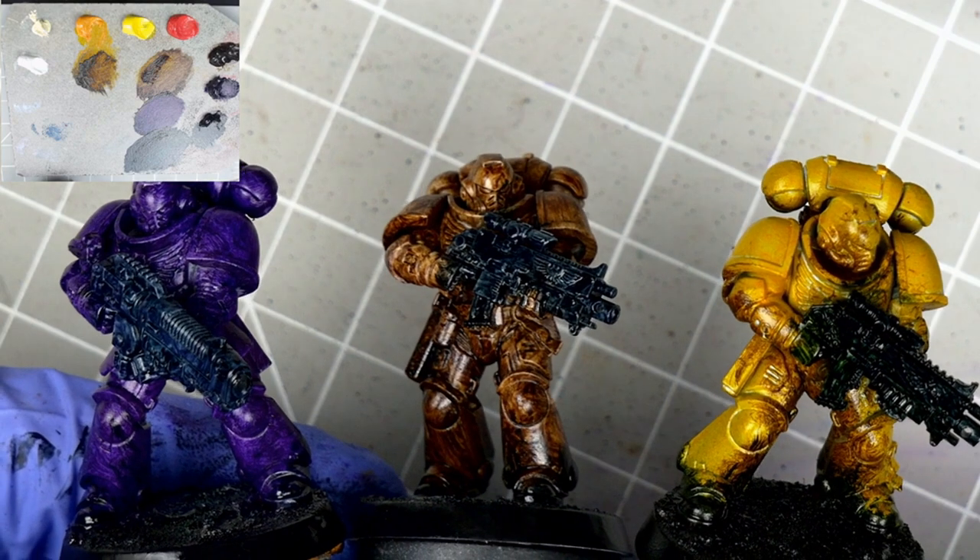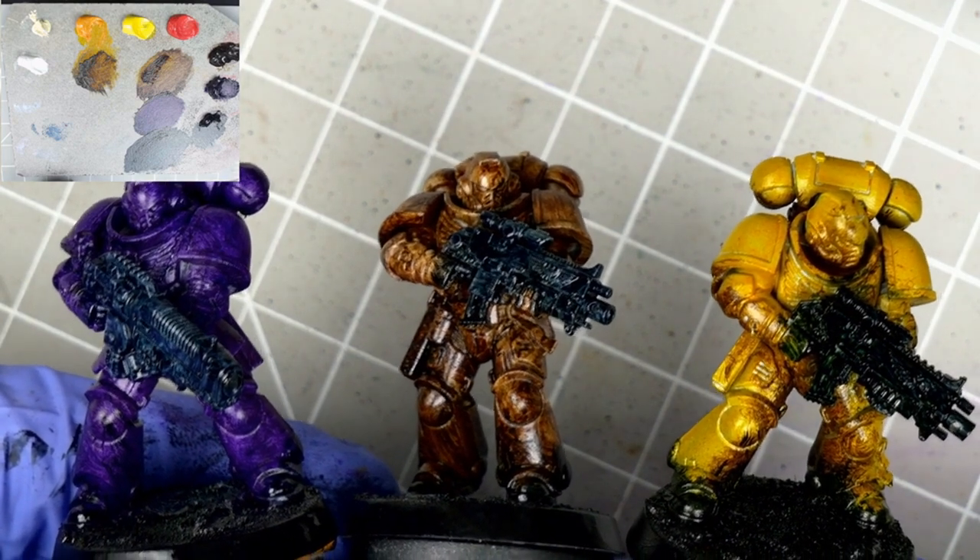And there we are — an absolute mess, but bear with me. Next we'll be wiping most of this away, and using what's left to set up our yellow.